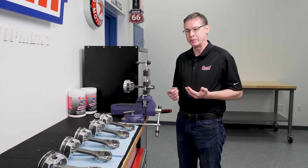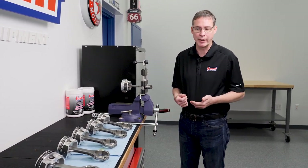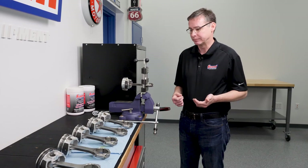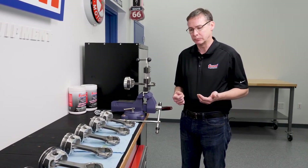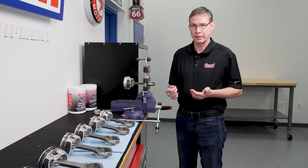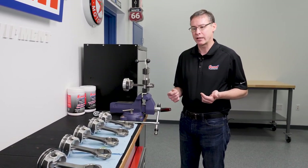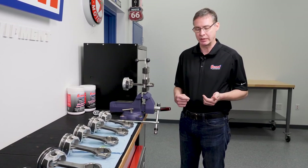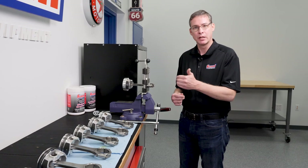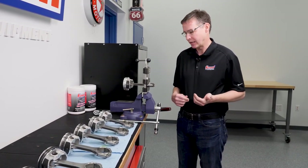A lot of people are just used to having an old-fashioned torque wrench, which is okay. But the better way to do it is actually torque angle. What is torque angle? Well, first thing that it's not is torque to yield — that is a different type of bolt. Torque angle is really just a way of measuring the stretch of a bolt. It basically uses the thread pitch of the bolt itself to calculate the amount of stretch that it's going to give.